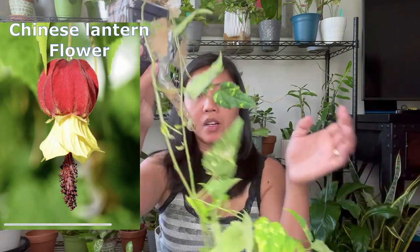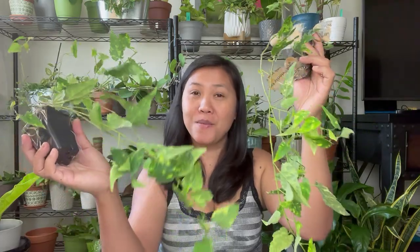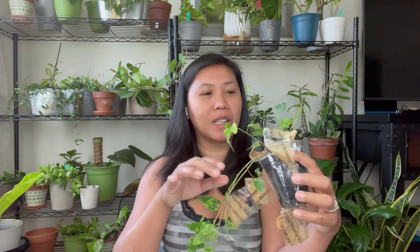So I bought two because I love these plants, and hopefully they will actually flower for me. And if they do, I will update you. This is my Chinese Lantern flower — there are a few kinds of Chinese Lantern flowers and they are all beautiful. This is very viney, so I will train it on a trellis and it will be beautiful, with all the flowers hanging like this. Oh my God, this is so pretty.